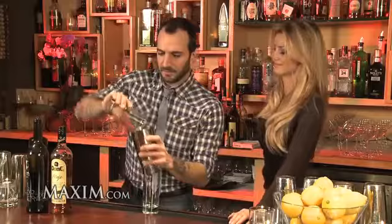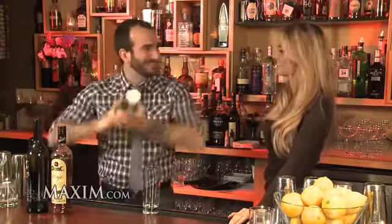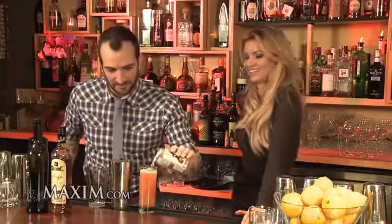The fun part — we've got to shake it up. Not only going to chill down the cocktail, but add a little bit of dilution. I might not look cool doing it, but I'm sure if we put a shaker in your hand, you can help me out a little bit.